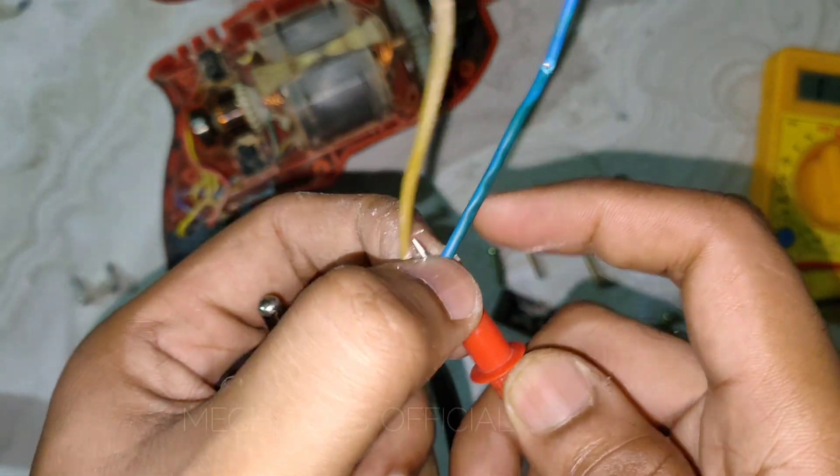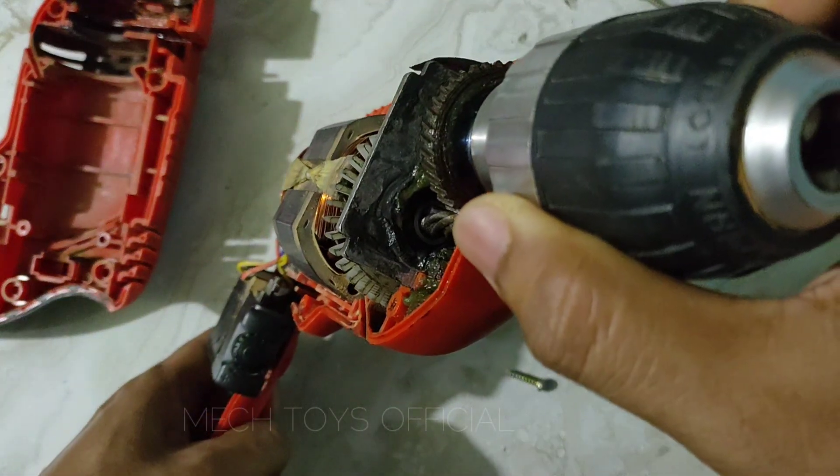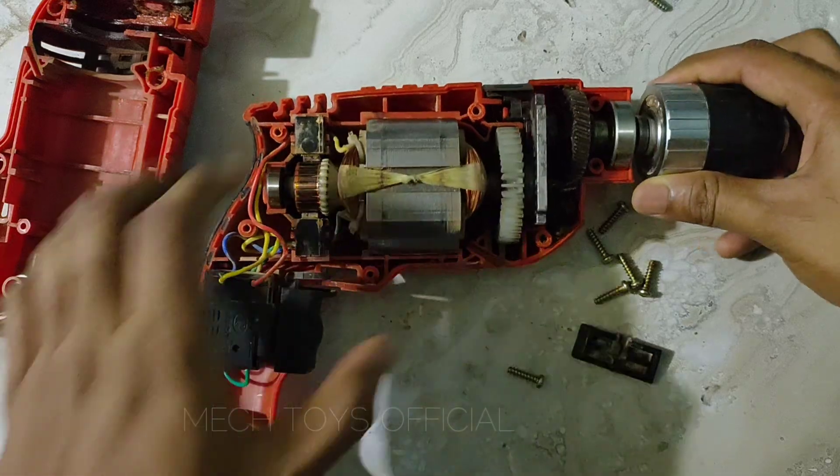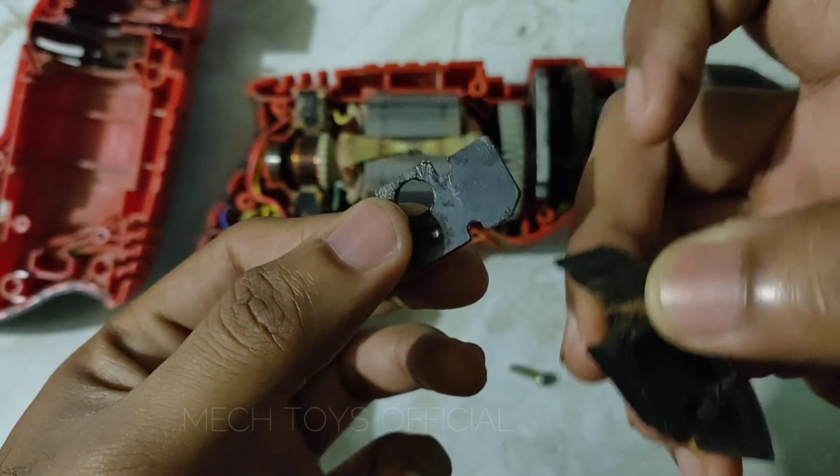Before replacing the power cord, I decided to properly clean all the parts and remove the old sludge, dirt, and dust settled inside, and apply new fresh grease so that it performs really well for the next few years.